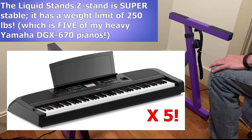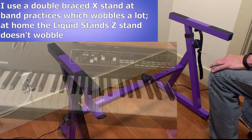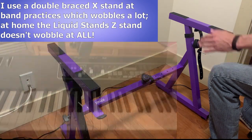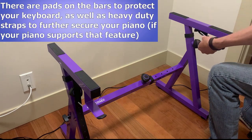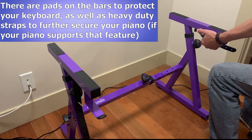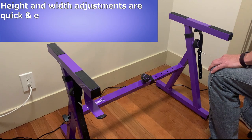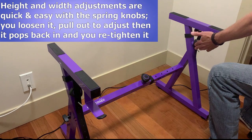At my band practices, I'm using a decent quality double X-brace stand with my Yamaha CK88 piano, and it wobbles a ton when I play. When I'm practicing at home, my piano doesn't budge no matter how hard I'm playing. There are pads that you attach to protect the bottom of your keyboard, and there are really heavy-duty, super thick straps that you can use to secure your keyboard even further, assuming it has the proper holes on the bottom of it. I don't bother with that because the stand is so sturdy, and I'm constantly moving my keyboards around. It's super easy to quickly adjust the height and width of the stand with these spring knobs.